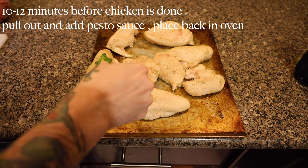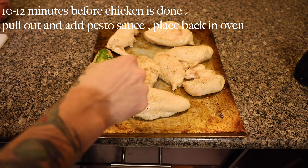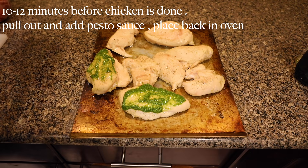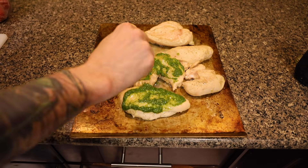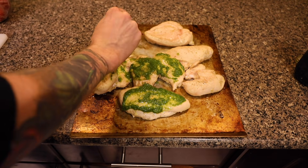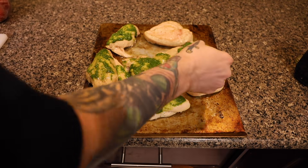Once the chicken is about 10 minutes from being done, pull it out of the oven and lather it with your pesto sauce. Once we're done doing this, we're going to place it back in the oven to continue cooking until it reaches 165 degrees.